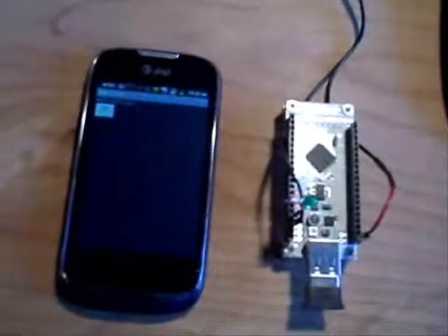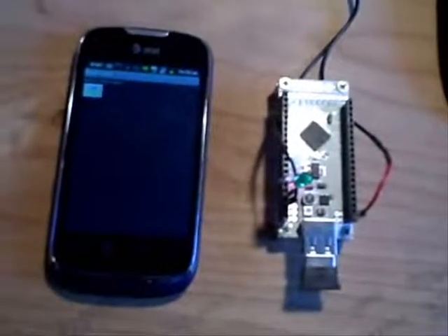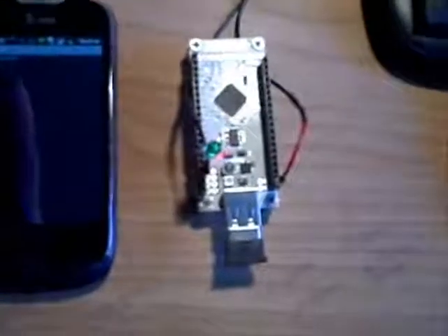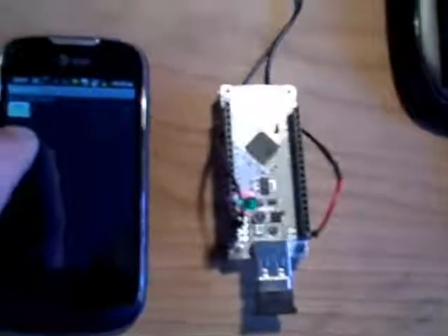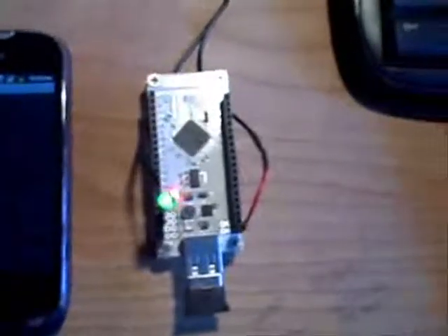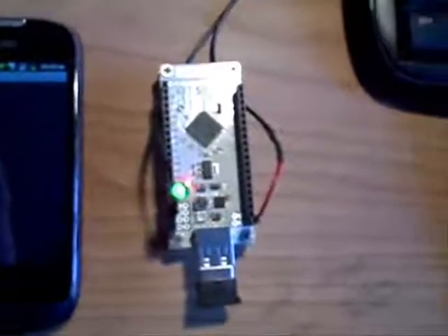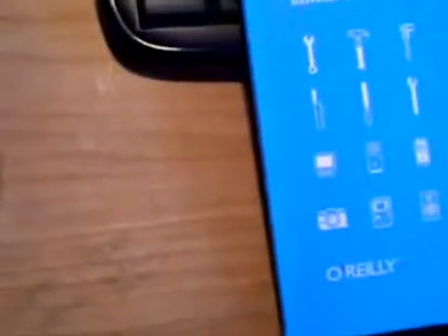Android applications are, in this case, written in Java. A little demo app has simply a button which I can press, and it turns on the LED. Press it again, and it turns off the LED on the microcontroller board.